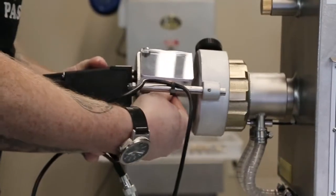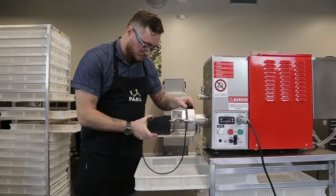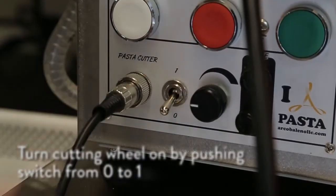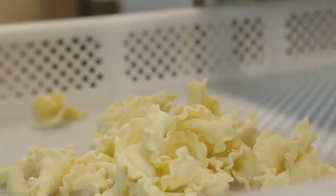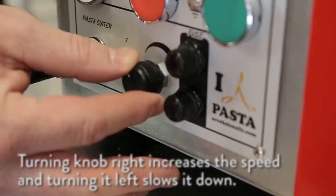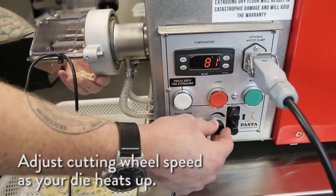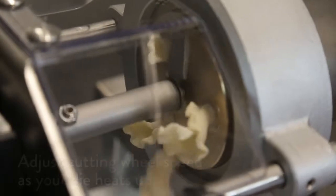Once the cutting arm is firmly in place, push the cutting wheel on the ring as far as it will go and tighten it with the top screw clamp bolt. Turn the cutting wheel on by pushing the switch up from 0 to 1. Once dough is extruding, you can speed up or slow down the cutting wheel to suit your needs. Turning the knob right increases the speed while left slows it down. Adjust your cutting speed as your die heats up, as friction and pressure help to create your pasta.